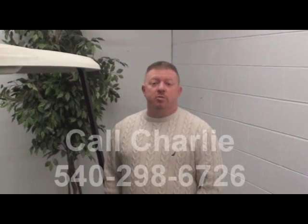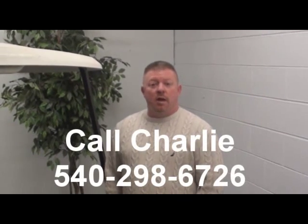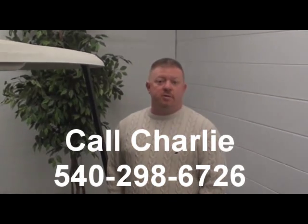By the way, please check out the rest of our products — you're already on the website. And if you have any questions whatsoever, do not hesitate to give us a call and ask for Charlie to answer any of your questions. Thank you very much.